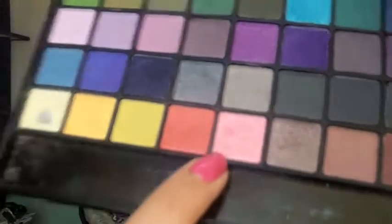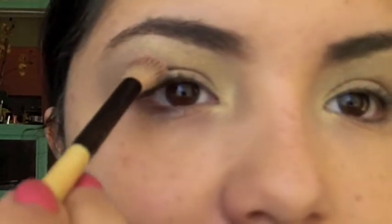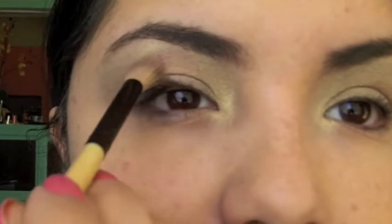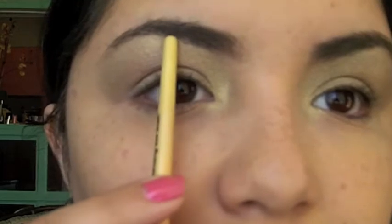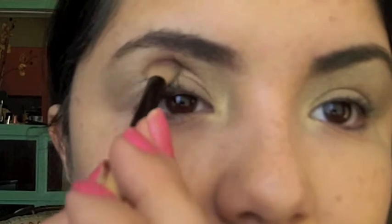I'm going to take the pink in this palette — this color here. With my eye as relaxed as possible, take it here first and then down. You want the highest part of this to be right where your eyebrows begin to thin out, so that's going to be right here. That's where you're going to take this brush and pop that there so you can begin to shape your eye.